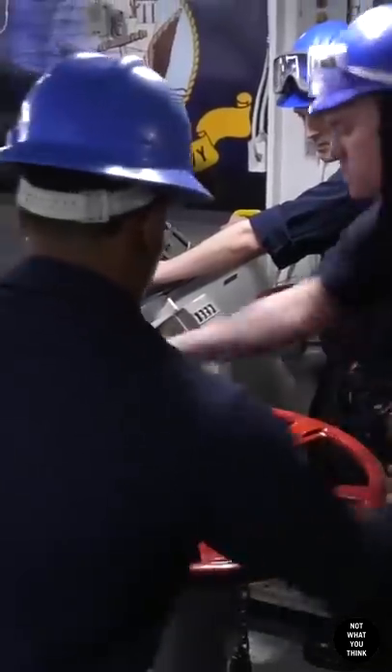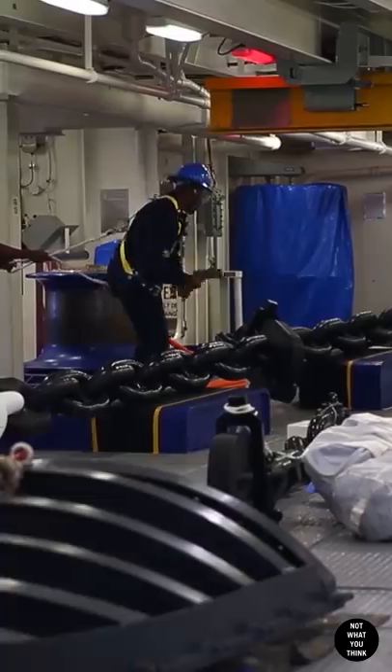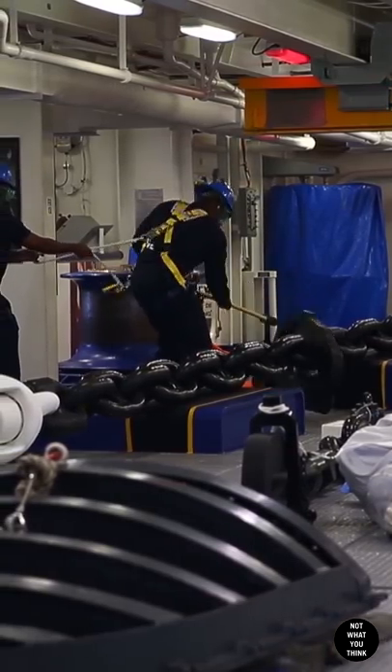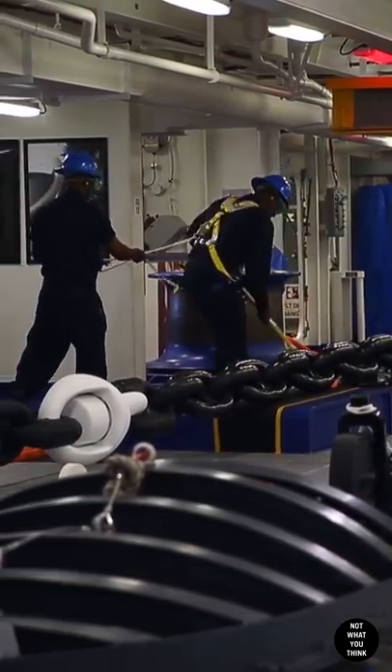Before the anchor can be dropped, deck department sailors make the anchors ready for letting go by disengaging the wildcat from the anchor windlass. Then one brave sailor uses a sledgehammer to remove the chain stoppers, and you can tell it's a bit nerve-wracking.